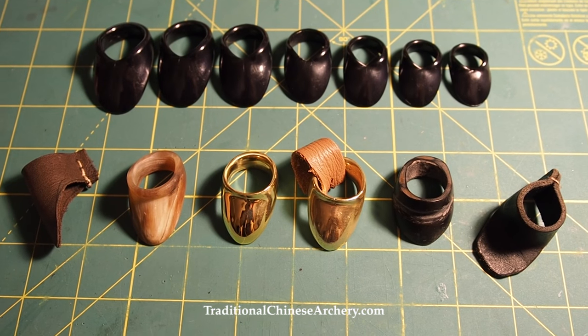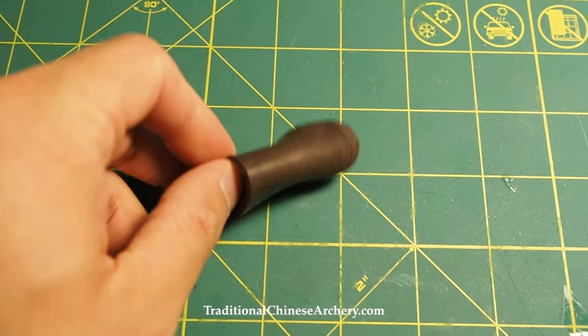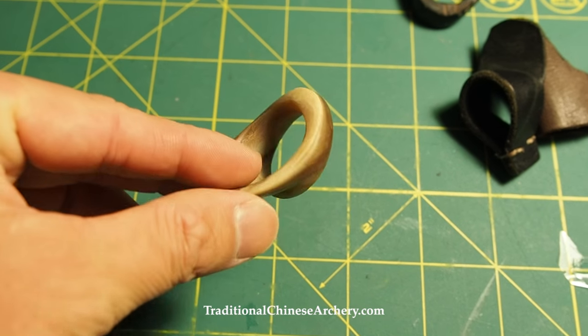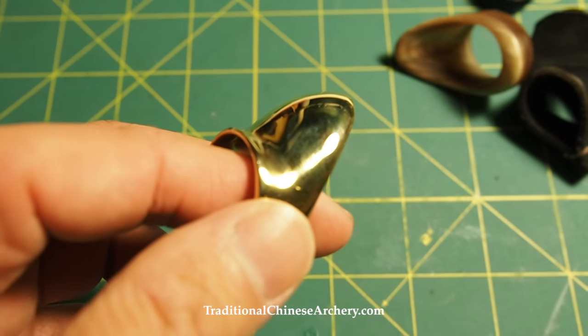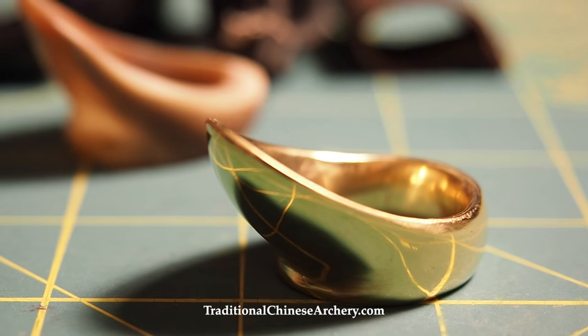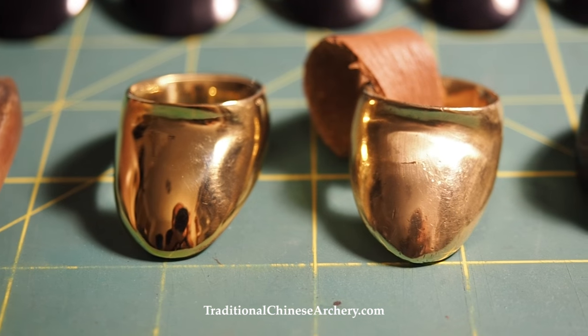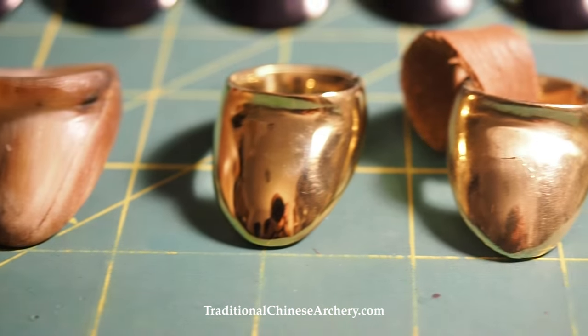A little bit about thumb rings in general — the ring is really a trigger device if you think about it. Its design and shape has changed over time, and they can be made with all kinds of materials, from wood and horn to metal. One of my favorites is a brass ring made by Vermeule Archery from Thailand. It's very sturdy and has great stress dissipation, so the force of the draw does not concentrate on one particular spot of your finger.